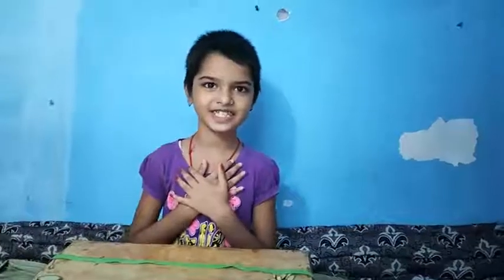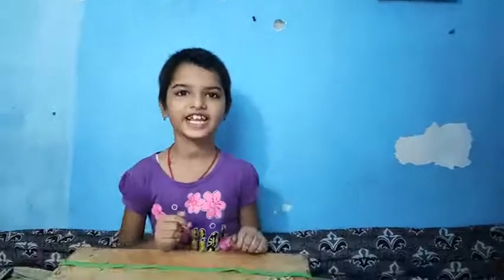Hello everyone, my name is Riddhamsun and today I will teach you how to make a salad.